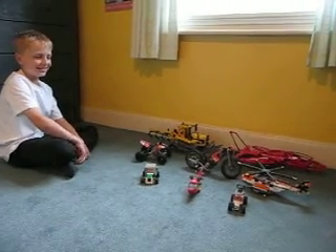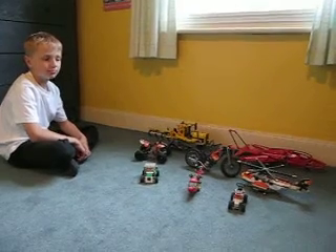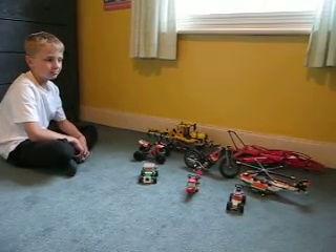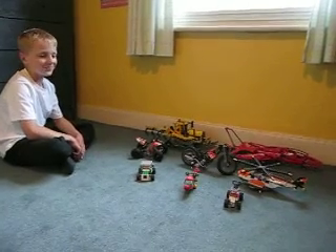Hi Aidan, greetings from Noworth House. Don't know if you remember this bedroom — this is obviously Bertie's room, and he's got quite a few LEGO models lined up which he's going to explain to you. So in your own time Bertie, take it away!